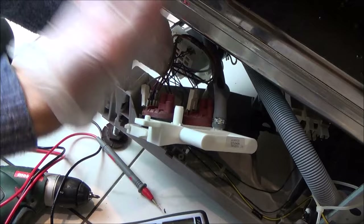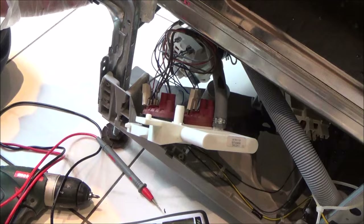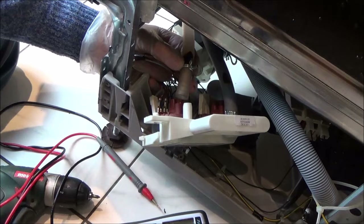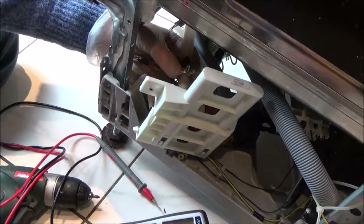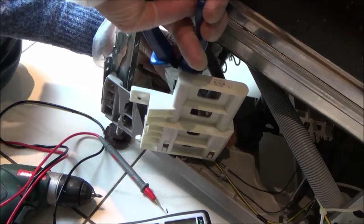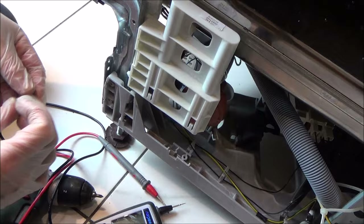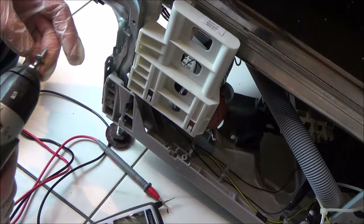I'm going to put this back together — I don't believe that's the problem. I just blew into the drain at the bottom and it seems to behave correctly when full of water. So now it's pointing to a fault on the control board. The control board is probably the most expensive thing as well — let's see if there's a way of testing that relay.